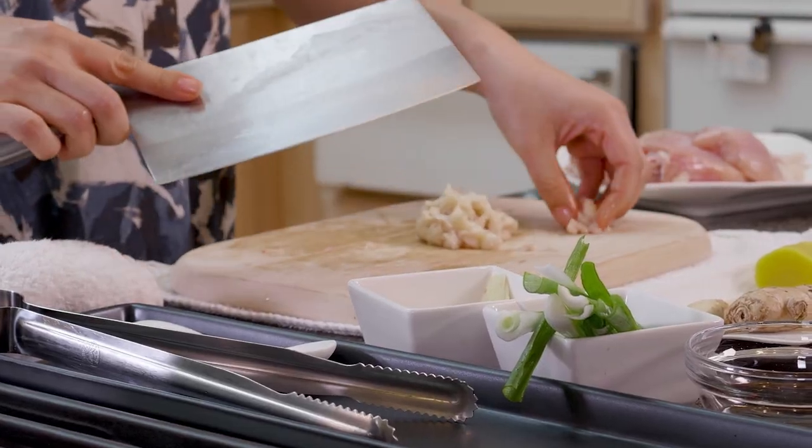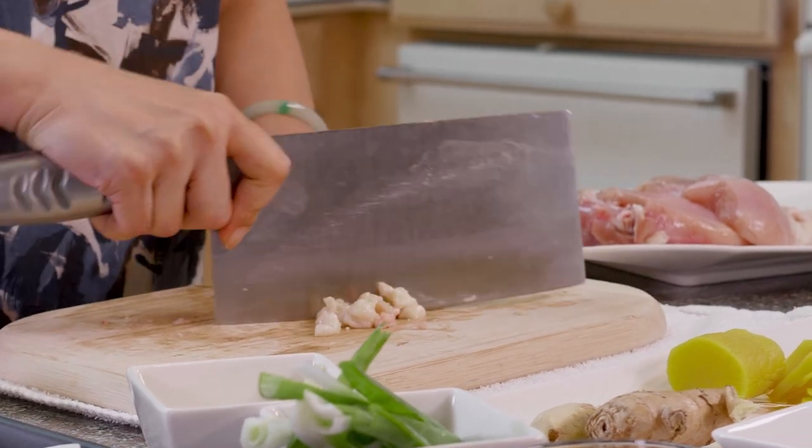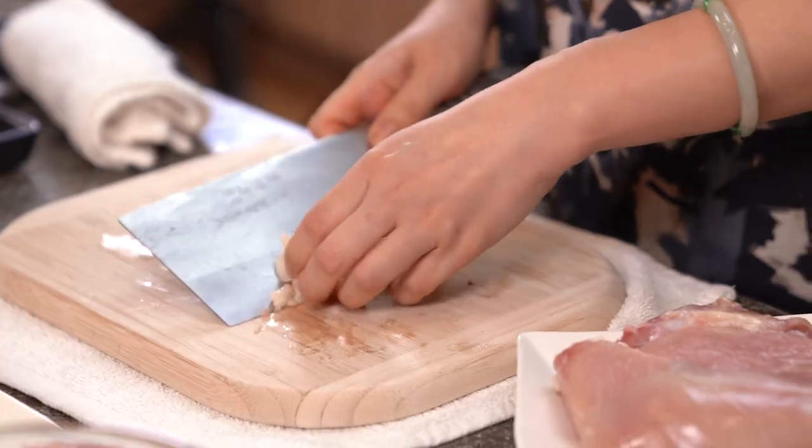We're just gonna take the chicken fat out and chop it finer. It doesn't have to be really small, but you want it in smaller pieces so when you render it, it comes out evenly — so you're not burning any big pieces before all the fat is rendered out. Now we're ready to cook!